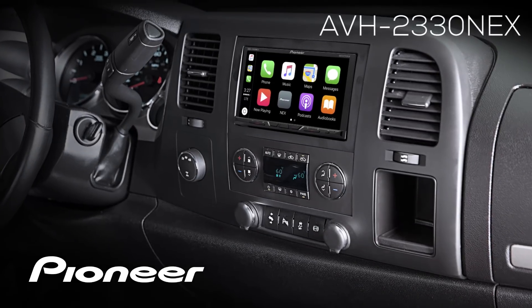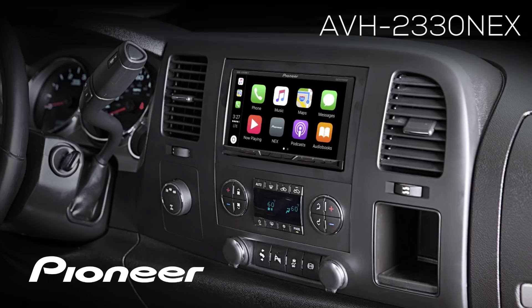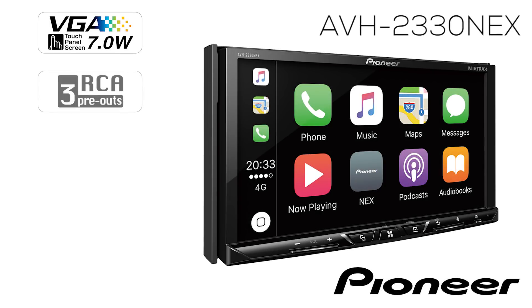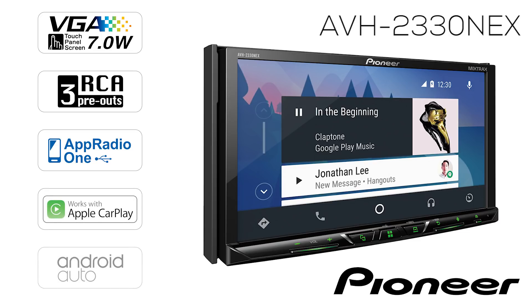This is the Pioneer AVH-2330 NEX, a double-din receiver with a 7-inch motorized touchscreen, three sets of 4-volt RCA outputs for running external amplifiers, full on-screen operation for the navigation app Waze, support for the iDataLink Maestro RR OEM integration unit, Apple CarPlay from your iPhone, and Android Auto from your Android phone.